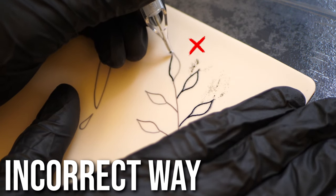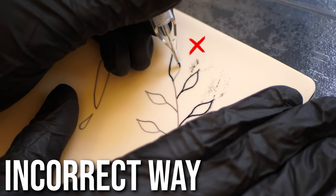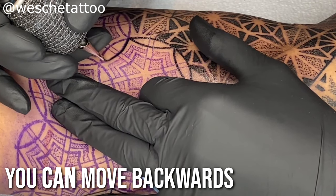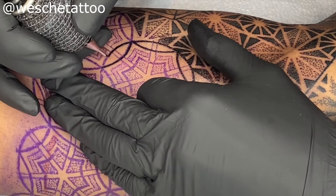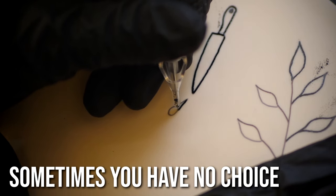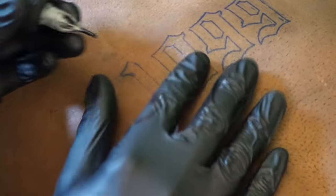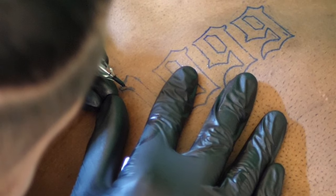To demonstrate the incorrect way: going backwards then forwards results in inconsistent line weights. You can tattoo backwards — there's nothing wrong with that — you just don't want to be going in different directions trying to achieve the same line weight, because the angle will naturally be different and you'll get inconsistent lines. You can't always do this, as you might be going around a curved line or the client's position may limit you.